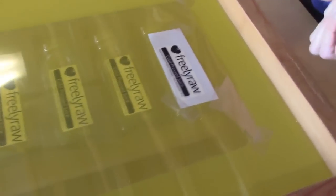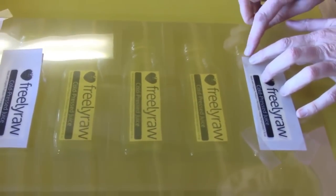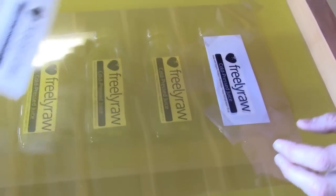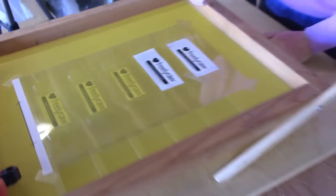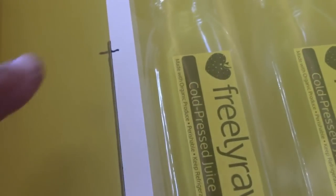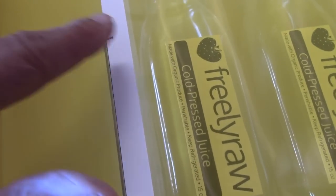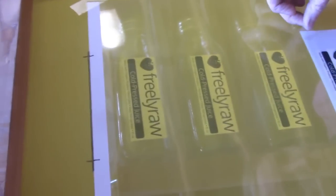What Jennifer's doing is taking the vellum and lining it up best possible to the artwork underneath it. The artwork underneath is a little bigger, but that really doesn't matter — we just want it all in the right place. I taped it down on the corner so it doesn't move. I took a marker and drew a black line right there, and when we burn the image, you're going to see that black line in the screen.